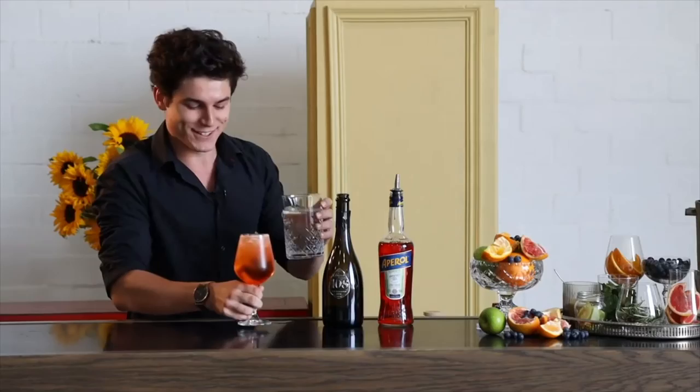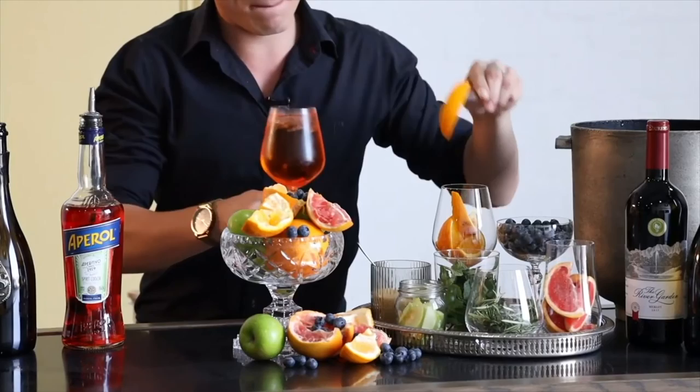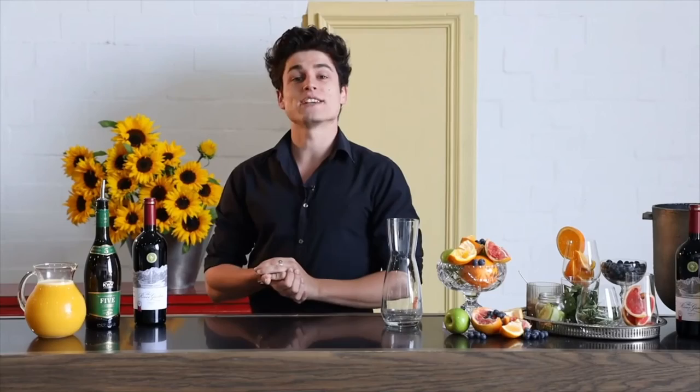Nice and crisp, nice and light, and we pour it in there — make sure most of it ends up in the glass. Last but not least, we're going to freshen this up with a little bit of garnish: some fresh orange. Here's a decently sliced piece — it's looking absolutely phenomenal. Just going to give it a quick taster. And that's your light and crisp Aperol Spritzer, ideal for a celebration and a warm summer's day.